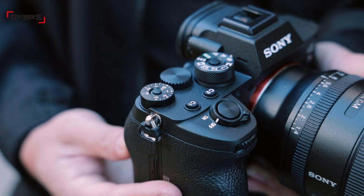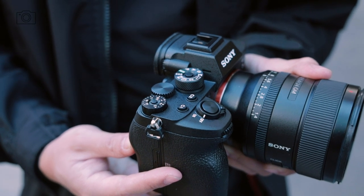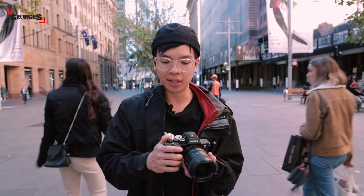On top of the camera, you'll notice there is a lock on the exposure compensation dial, so you won't accidentally knock it out of place. The rear dial is now located on top of the camera instead of at the back, which gives a lot more access — if you do have a bigger hand, it's easier to roll the back wheel to adjust your settings.